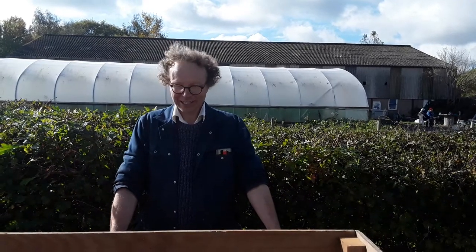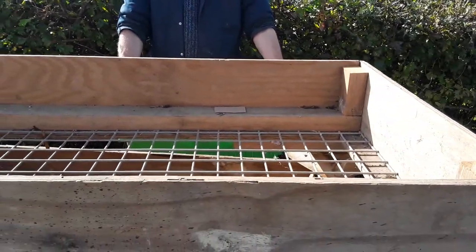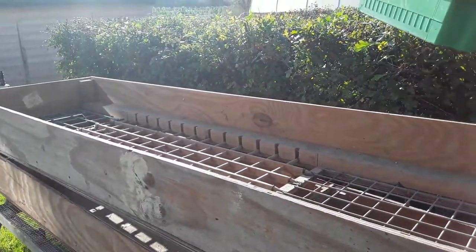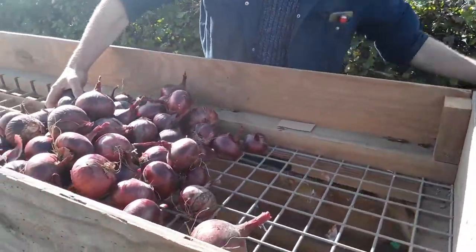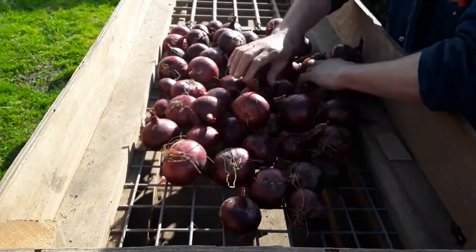Here we are at Wrighton, grading the onions from the Organic Plus mulch trial, where we tested a range of different biodegradable and non-biodegradable mulches. In front of me you can see the onion grader — it can also be used as a potato grader. The skinned onions are put in like so, and then they drop through the various different size categories.